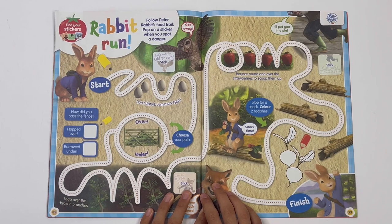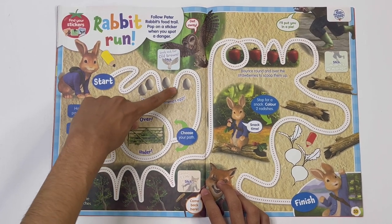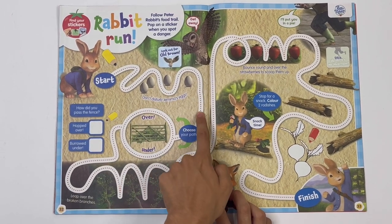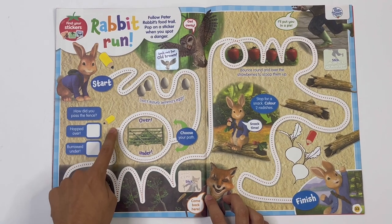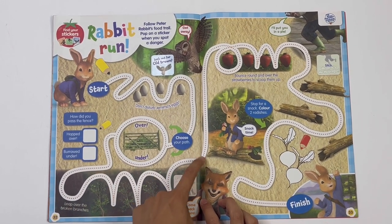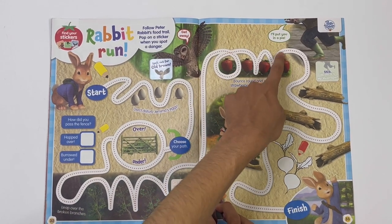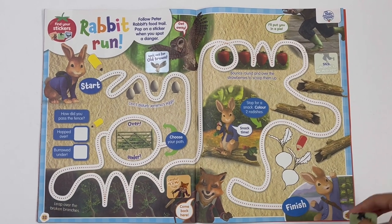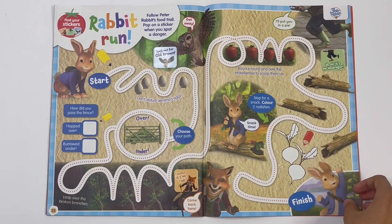Peter Rabbit — rabbit run. Follow Peter Rabbit's food trail and pop on a sticker when you spot a danger. Go over Jemima's eggs. Stick on a sign so you know that Old Brown is flying down. Choose your path: go over or under — I'm going over. How did you pass the fence? Hopped over! Leap over the broken branches. Bounce round and over the strawberries to scoot them up. Stick on a sign to know that Mr. Todd is coming, and stick on a sign to know that Mr. McGregor is coming. Stop for a snack — colour two radishes.